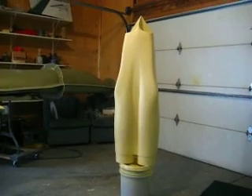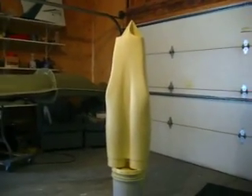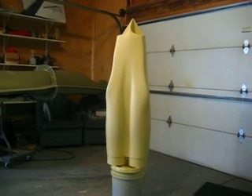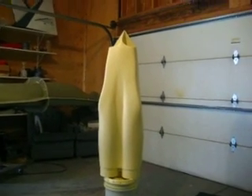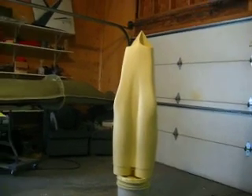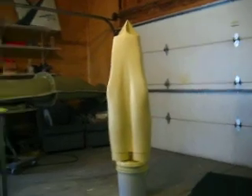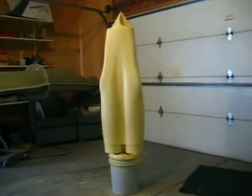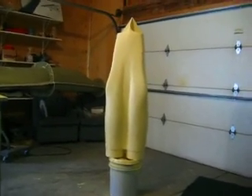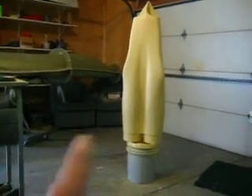Hello everybody. Welcome back to How to Build a B-1 Bomber. Me and old Dad just got back from Dyess Air Force Base the other day. That was something else. Louis Gonzalez and his backseater Kyle — it was just incredible. They let us go through the plane and take all the pictures we wanted. Really nice research and development trip, that's what it was.